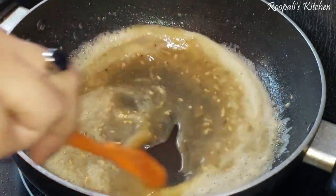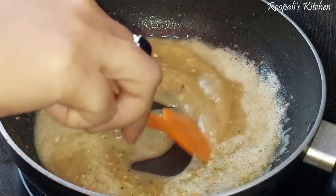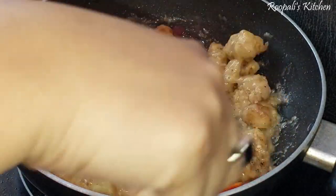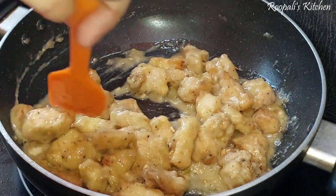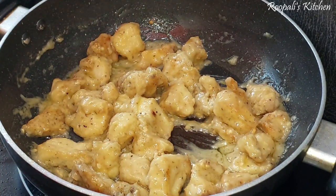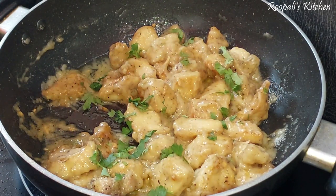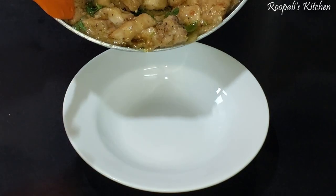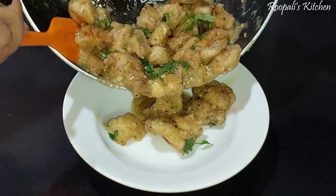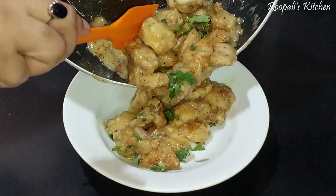Now we have our stock. We will mix the stock in and it will become a little slurry. We will mix the chicken back in and create a thick gravy. Mix it well. You can see that it is very delicious. The garlic and butter taste is very good.